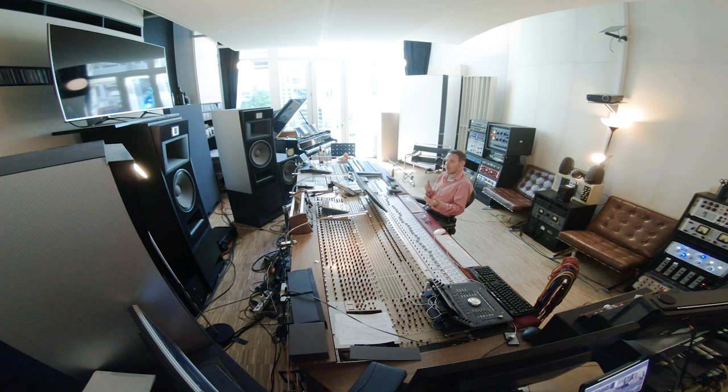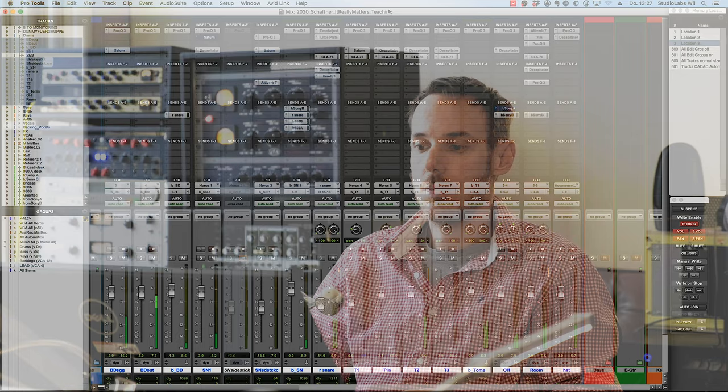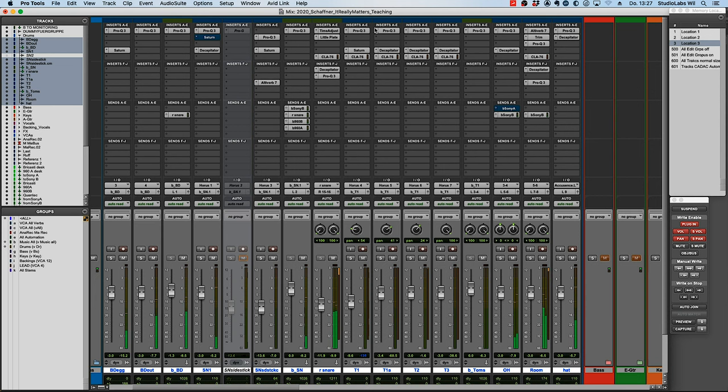Now let's hear the drum part of the pop mix I showed as the first example. First with all dynamics and saturation plugins engaged — including compressors and analog output — and then with everything bypassed, so you can clearly hear what all that processing is actually doing.